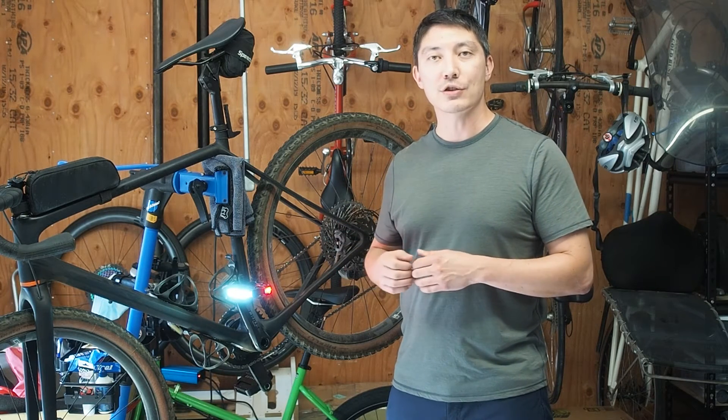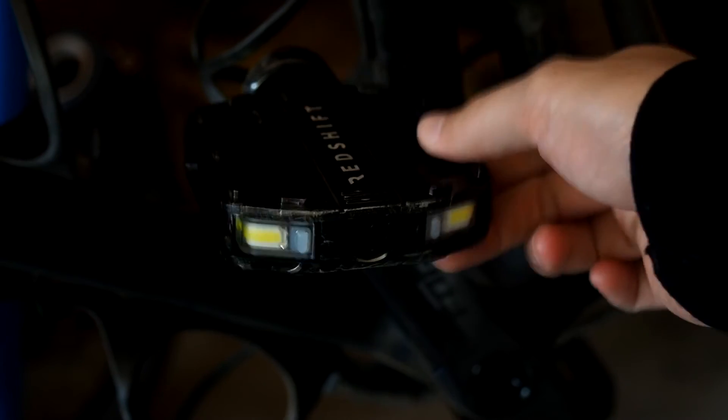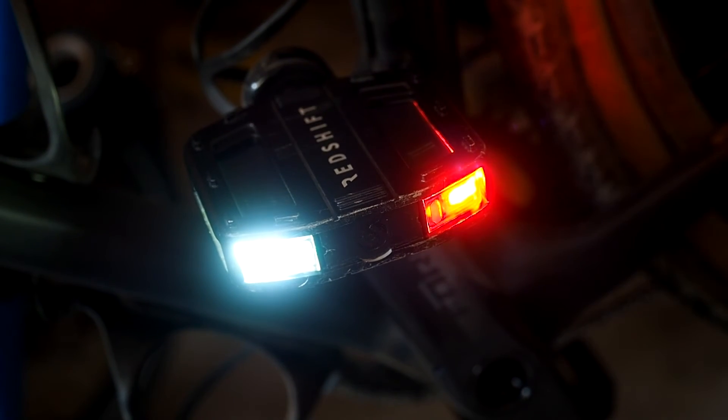The standby mode lasts for two minutes, and after two minutes the lights actually go into a low power sleep mode. In sleep mode they're still listening for movement, but it takes a little bit more movement — three to four seconds worth of movement — to turn the light modules back on.